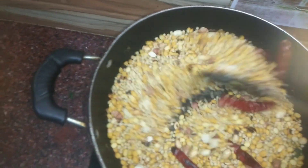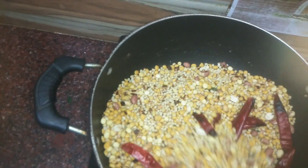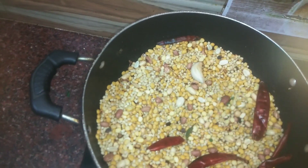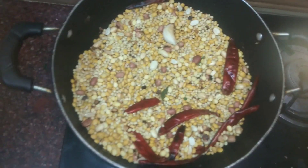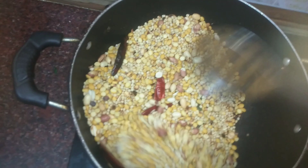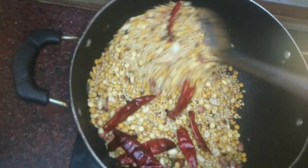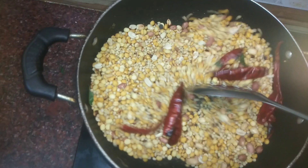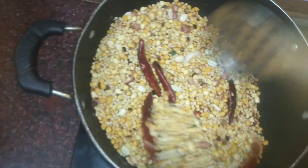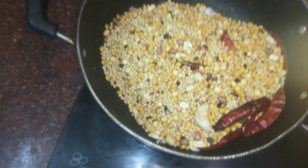We are making bread. We are adding bread. The powder will be added to the powder.